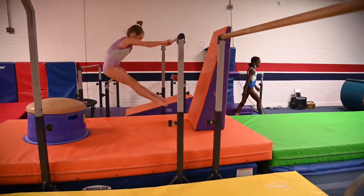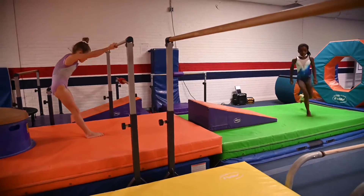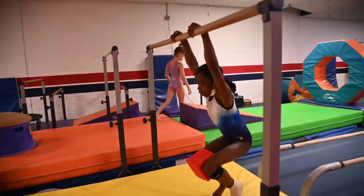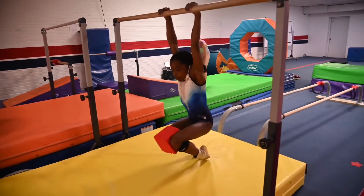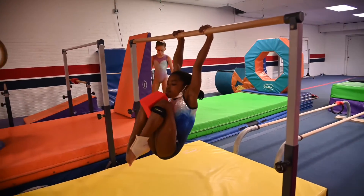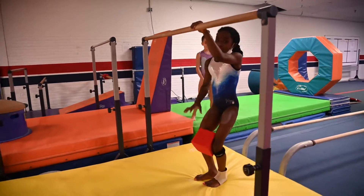Right here on the next bar they're going to do a glide swing and kick the cheese mat down — they'll have a lot of fun with that, they'll have to set it back up. Right here they're just hanging in a tuck and holding knees up to their chest, making the block touch their chest. And that is preschool lesson plans for bars.